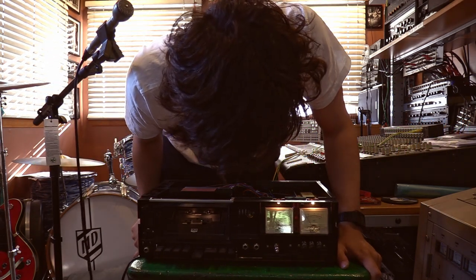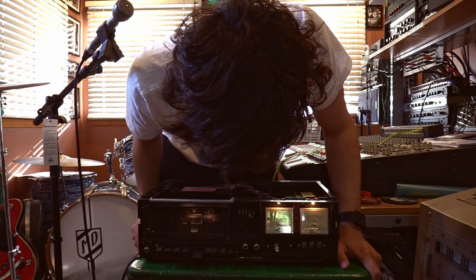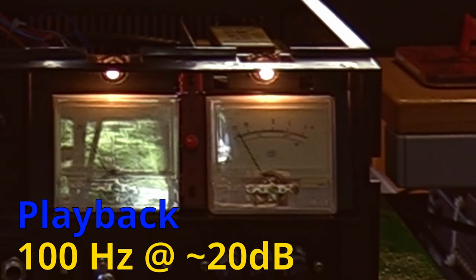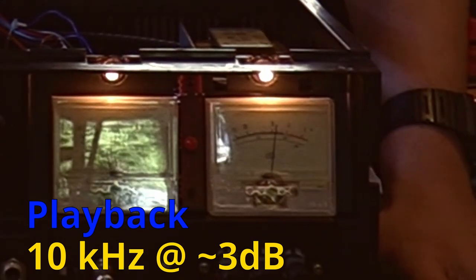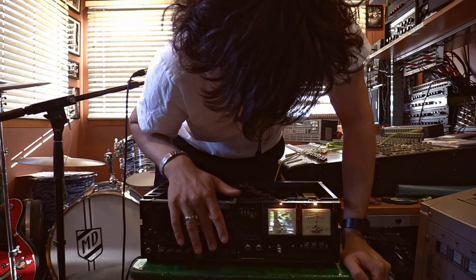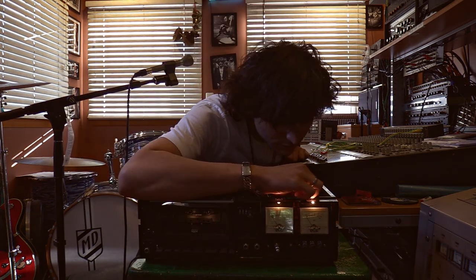Moving on to the right channel — from prior tests I already know this channel is going to need a little more work. The 100 Hz tone has a similar playback response as the left channel, but the 10 kHz response on the right channel is at negative 3 dB, so we have a lot of turning to do. During my process I almost completely top out the adjustment of the inductor — you can see in the close-up shot how much the inductor on the right has its adjustment screw coming out. After a few iterations of the calibration process, I got the right channel to be certified good enough as well.